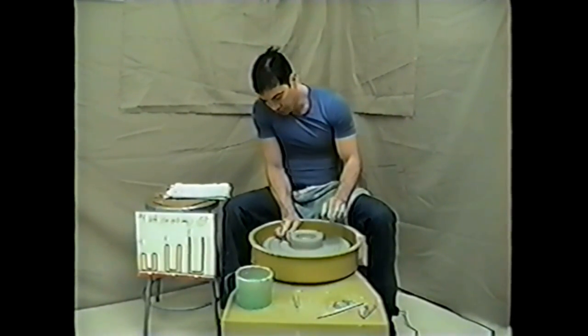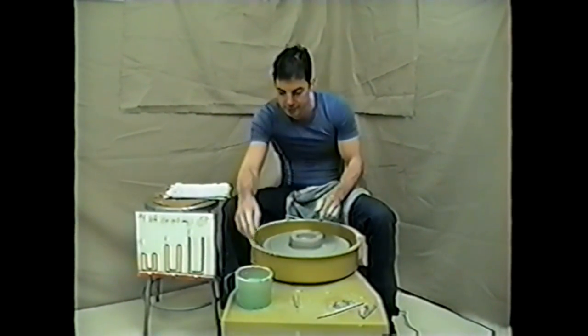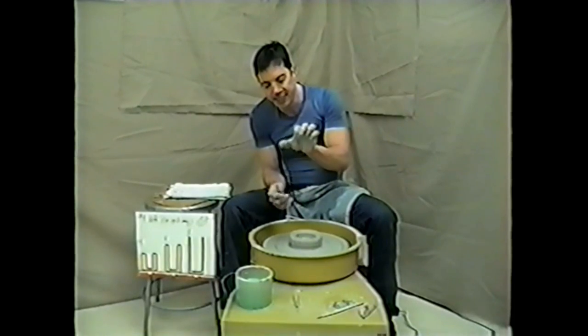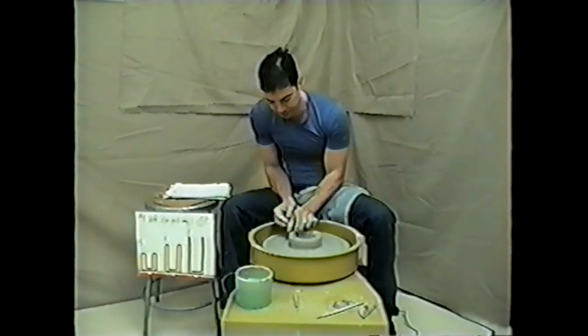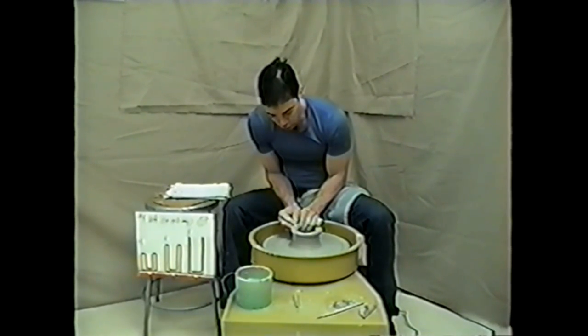We'll establish a finger groove on the outside base, finger touching wheel head, so we don't have all that clay wasted out there. The first lift I do a little bit differently than lift two and three. I take my left thumb and right middle finger in a vice-like grip to lift up. Notice how my right hand is there for support.